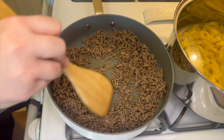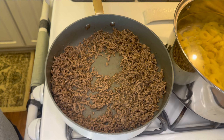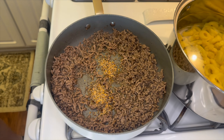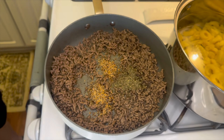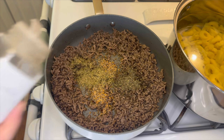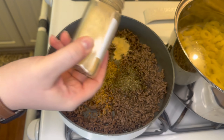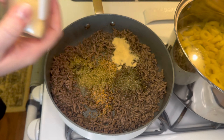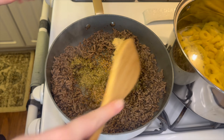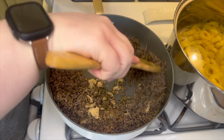Then we're going to add in just a couple more seasonings: two teaspoons of your favorite steak seasoning, one teaspoon of basil, one teaspoon of oregano, one and a half teaspoons of garlic powder, and a couple shakes of pepper. We're not going to add any salt right now, just because that beef bouillon will have some salt in it and you don't want to get this too salty — save salt for the end if needed.